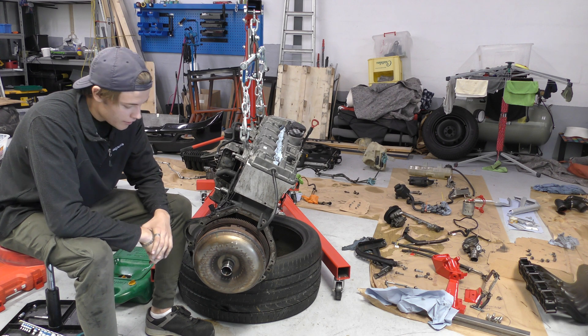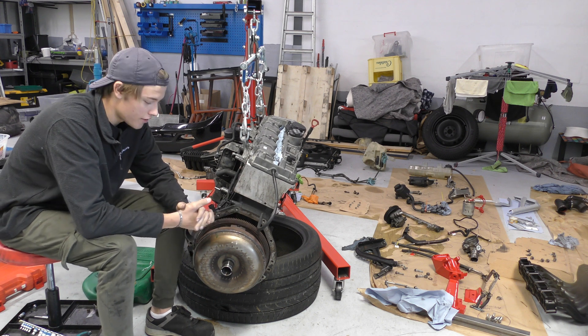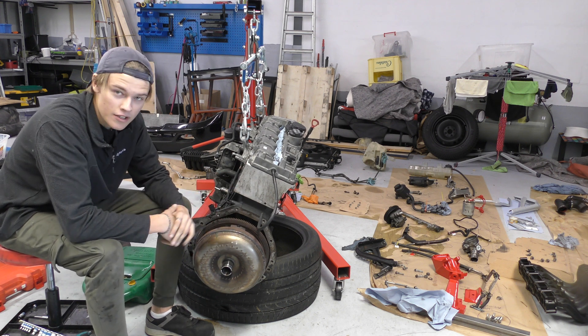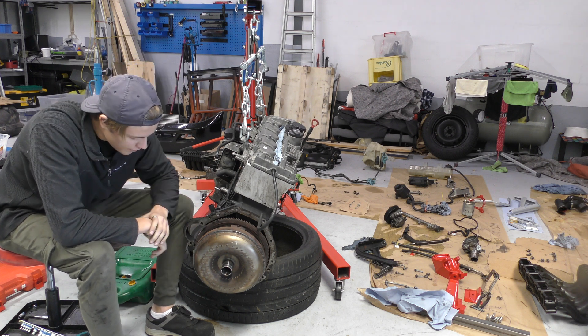The torque converter is this bulbous looking thing and it's basically for an automatic car — it replaces the clutch mechanism, which means I can drive my lovely Merc once the engine's running smoothly. So, getting this off...